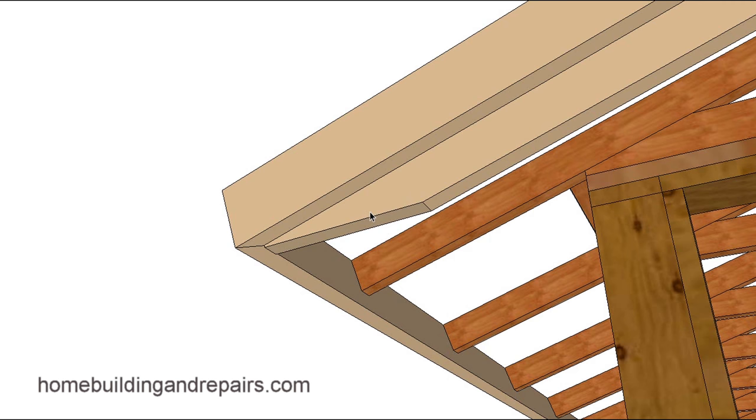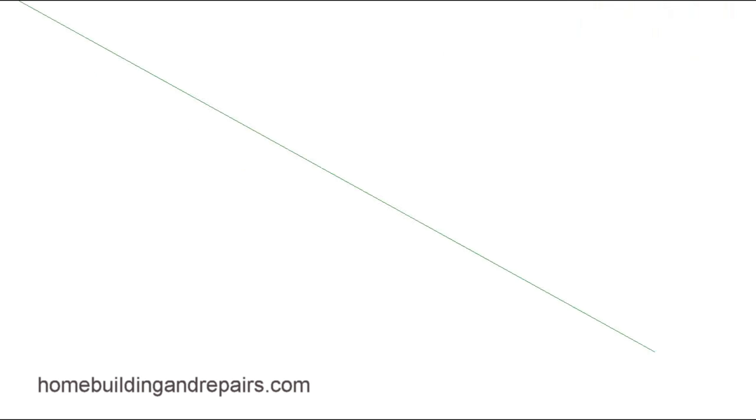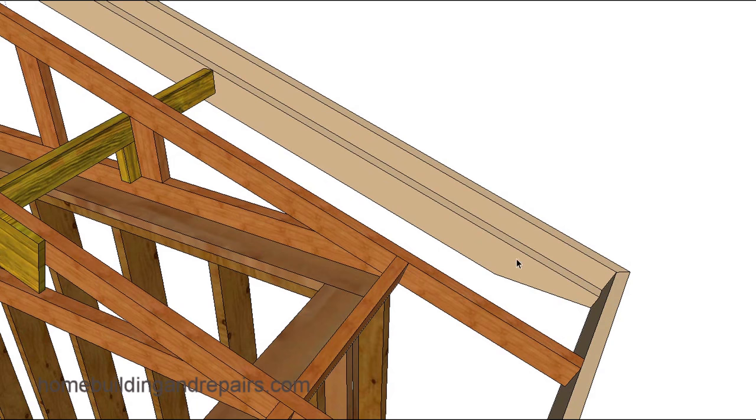Here's one of the details you could have at the bottom — simply level off the bottom of the fascia board and have it die into the existing fascia board. That looks pretty good. And this is what it looks like from the back at the corner. Hopefully this all makes sense. If it doesn't, leave your comments or questions in the comment area, or you can email them to me and I'll answer them as soon as possible.